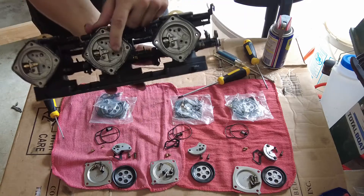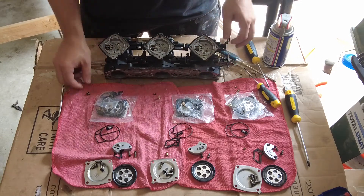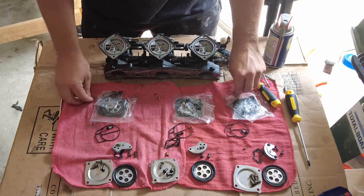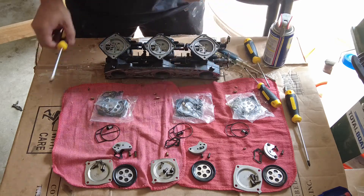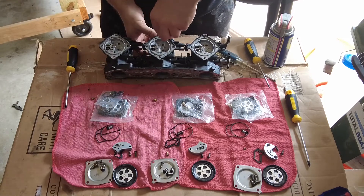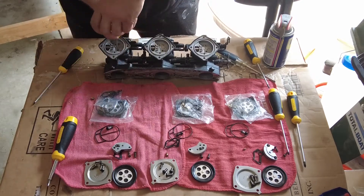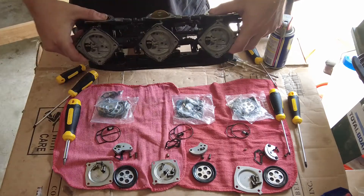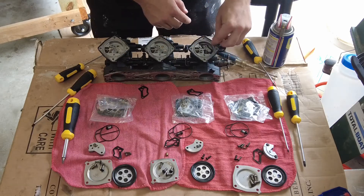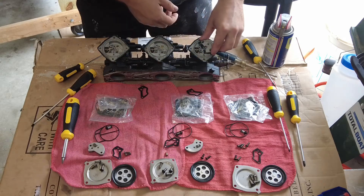All the floats are in - you want to check, make sure they're all working correctly. The next thing I'm going to do is put the jets in, so all the smaller jets are 75s, then these two are 107.5s, and this is a 95 I believe. Let's throw these in here. Okay, all my jets are in. Next, we find this gasket, put this on, and then we have this piece right here.